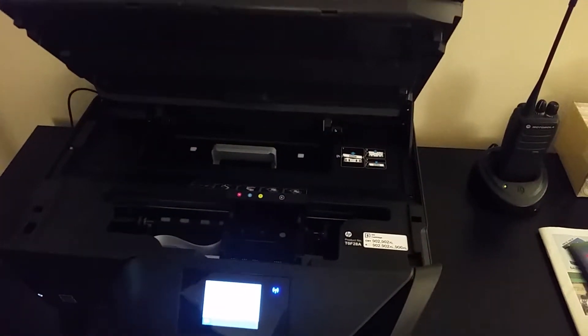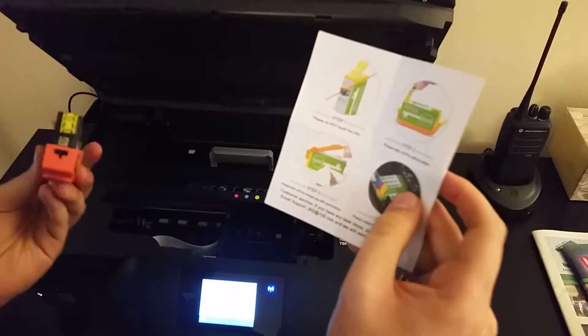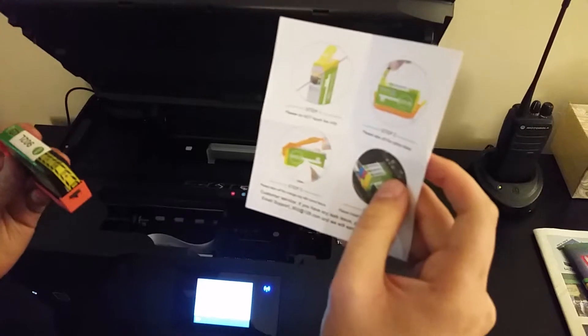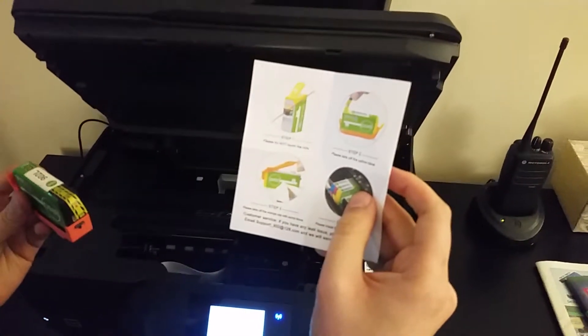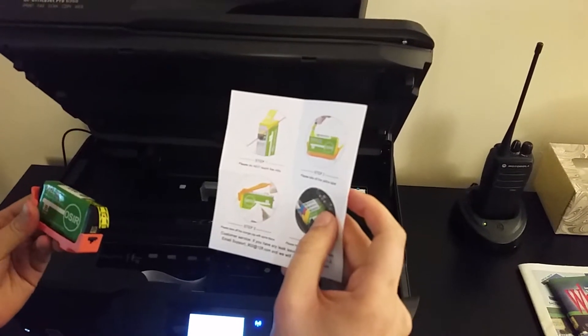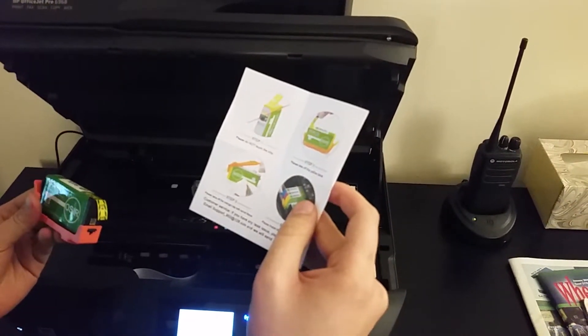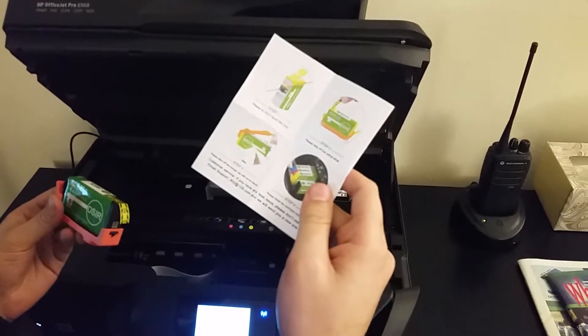I'm going to give you the instructions very carefully. It tells you: do not touch the chip. So we will not touch the chip. Please take the yellow tape off. First you take the yellow tape off, and then you take off the orange cap with a tissue, apparently, and then you install the cartridge in the printer.